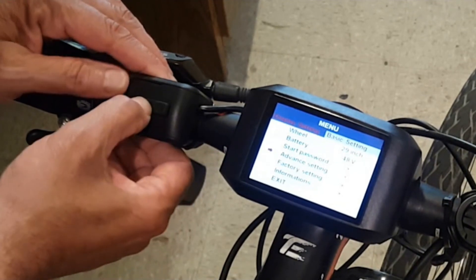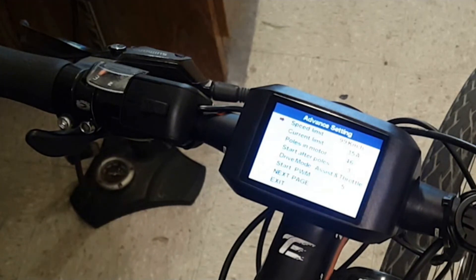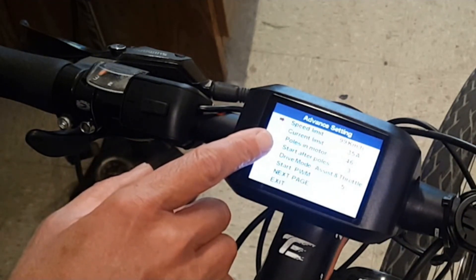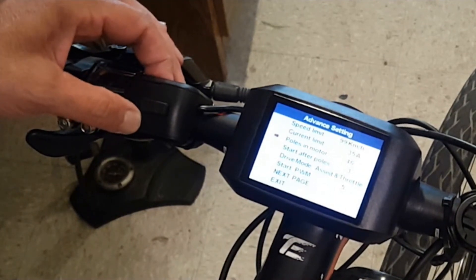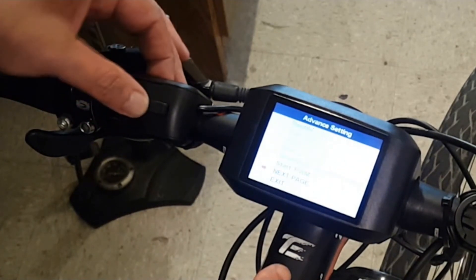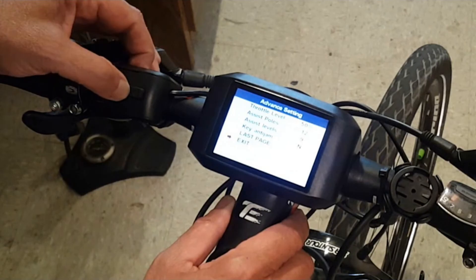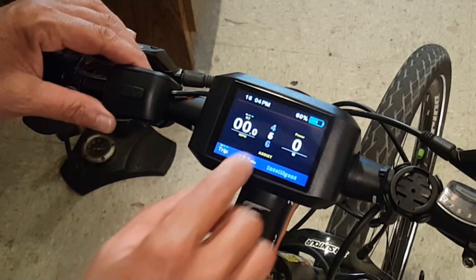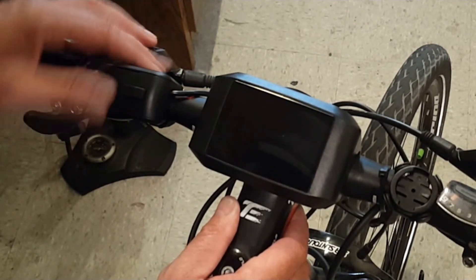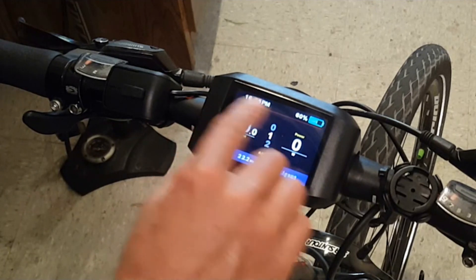To get to the advanced settings, plug in your password — or there's a setting to change it if you want to customize it. Here you can pick your speed limit; I've maxed out at 99 kilometers. Your amperage — I've got a 35-amp controller. Drive mode: I choose assist and throttle, so both. For throttle level, I pick 50% because 100% accelerates too quickly — 50% is a really nice sweet spot. Press the menu button to escape back to the main display. One thing I really like is that when I power off, this display saves all my information — trip distance and so forth — whereas my other displays I'd have to start from scratch.